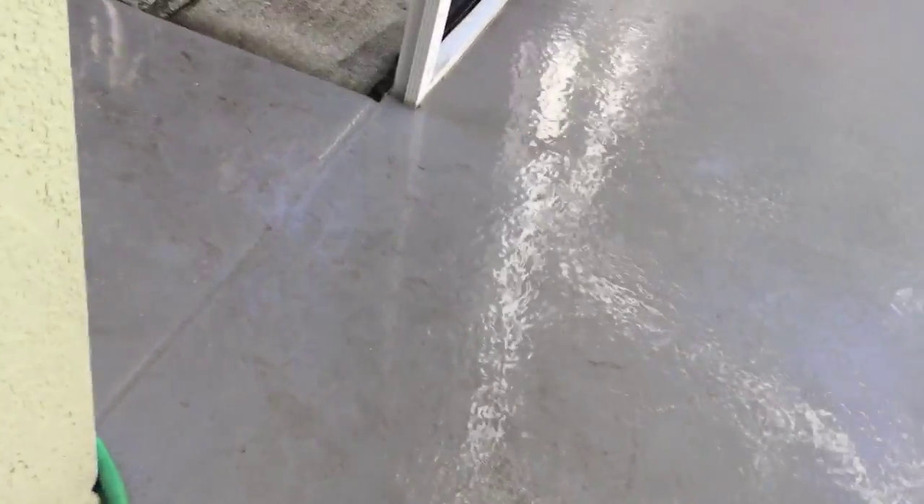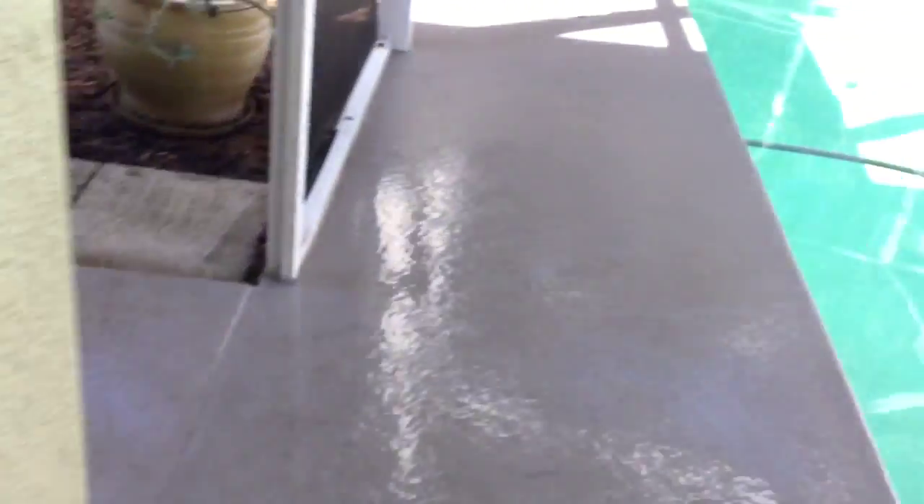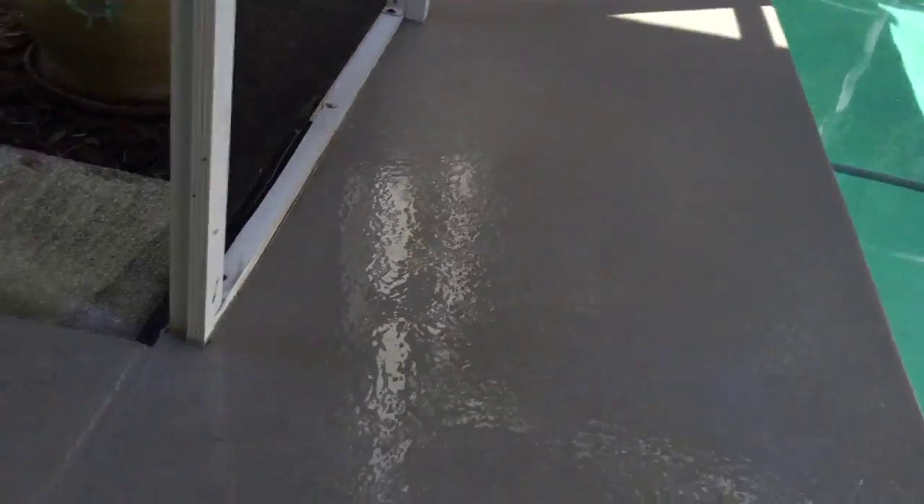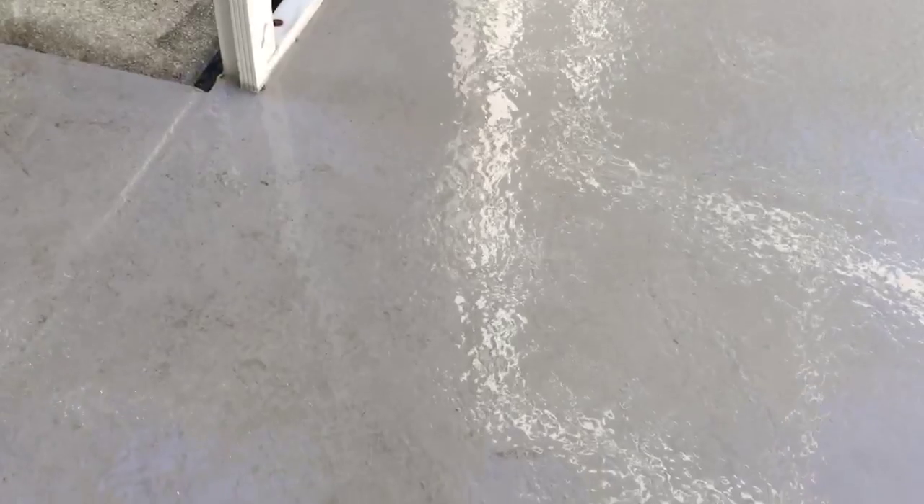I'll show you what happens when I try to wash it off with the pressure washer. This isn't very high pressure — I want to make sure it's cleaning and not ripping up the paint. Let's take a look at this dirt here.